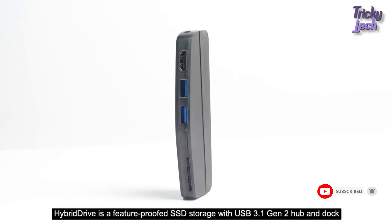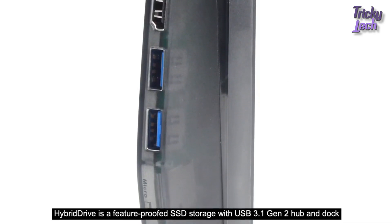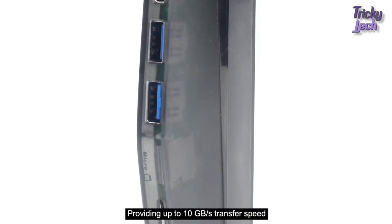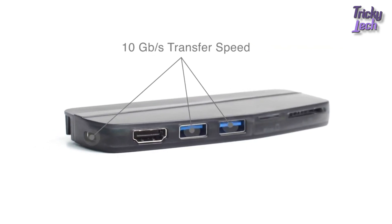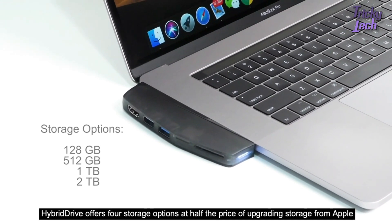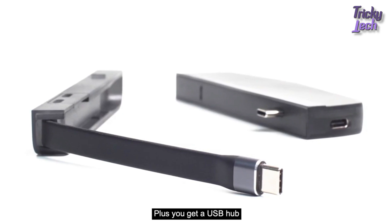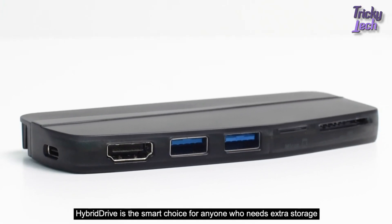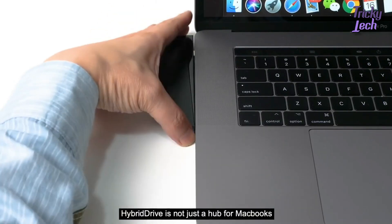Hybrid Drive is a future-proof SSD storage with USB 3.1 Generation 2 hub and dock, providing up to 10 gigabytes per second transfer speed. Hybrid Drive offers four storage options at half the price of upgrading storage from Apple, plus you get a USB hub.